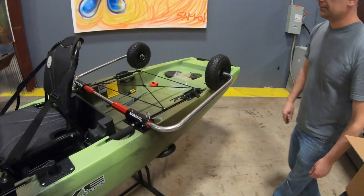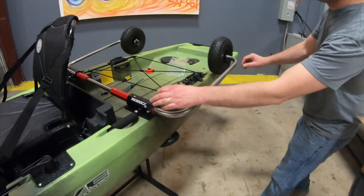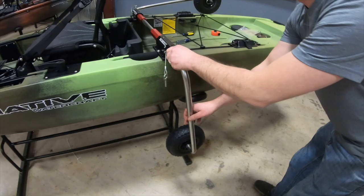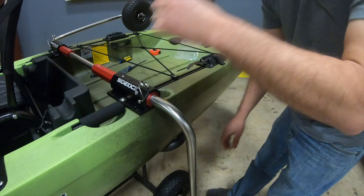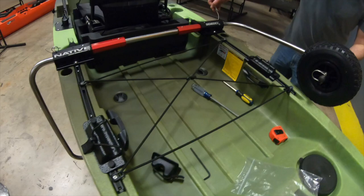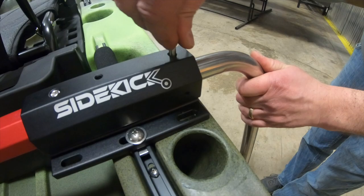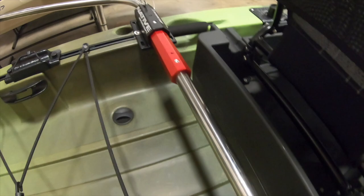Now you're in your stowed position. When you want to drop it down to start using it, just pull the detent pin and rotate it to the next surface that has the through hole, which will have it slanting slightly back towards the back of the boat. Replace the detent pin — voila! There you have it. You're ready to roll.